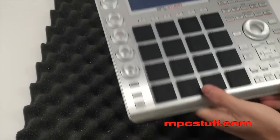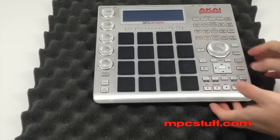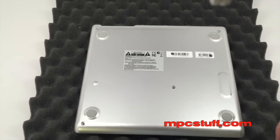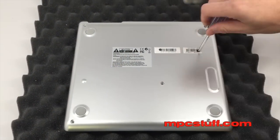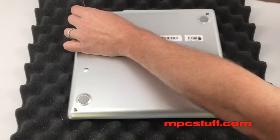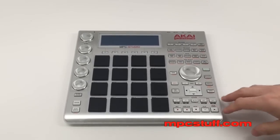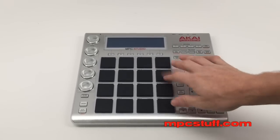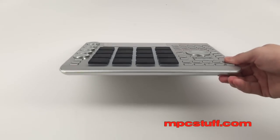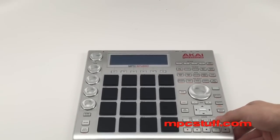So now we're snapped shut. Our black thick pads are on — you can see the thicker pads right here. We have our MPC Studio with the MPC Stuff Thick Fat Pads. The pads have a softer material and they're thicker. You can get them only at MPCStuff.com.